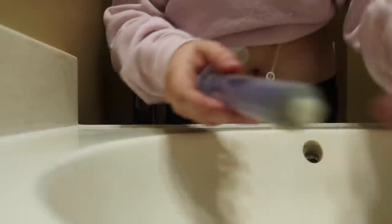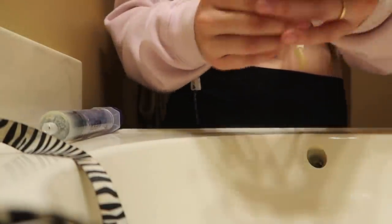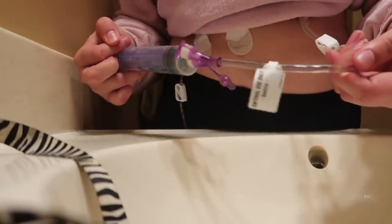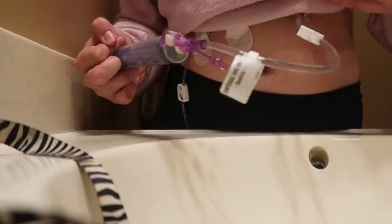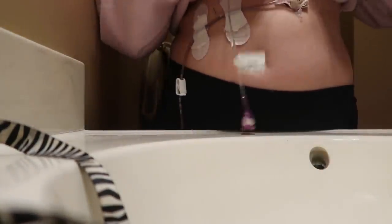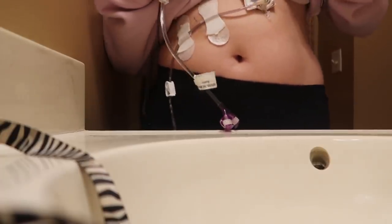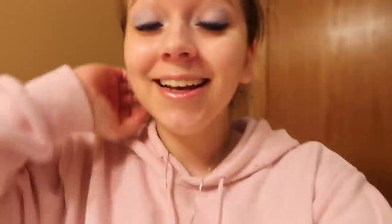Then what I'll do is take a syringe with just a little bit of water, hook up the syringe, unclamp it, and flush it through so the line is clear. Then I close the extension. If I'm just draining intermittently I like to take off the little extension because then there's less on my stomach. I put the extension next to my syringe and that's it — I'm done.